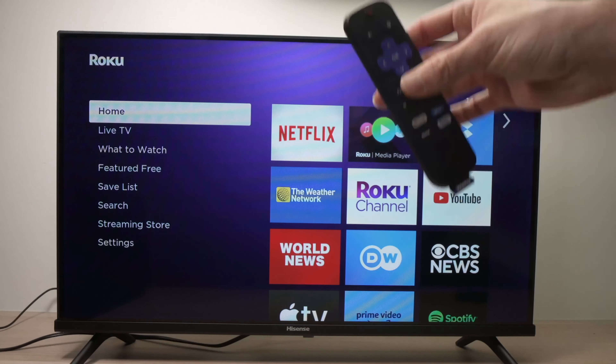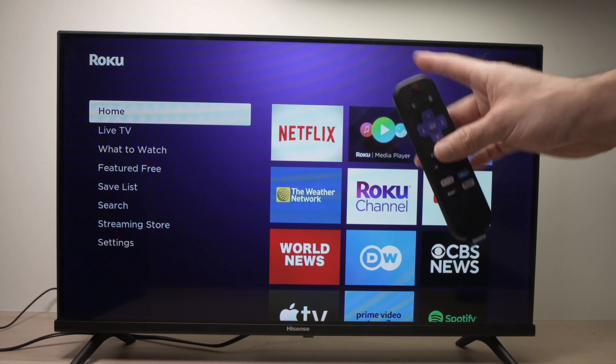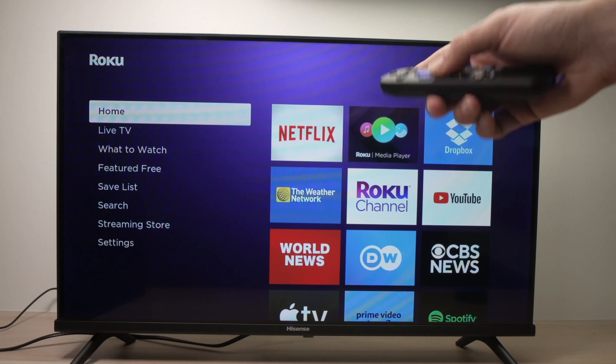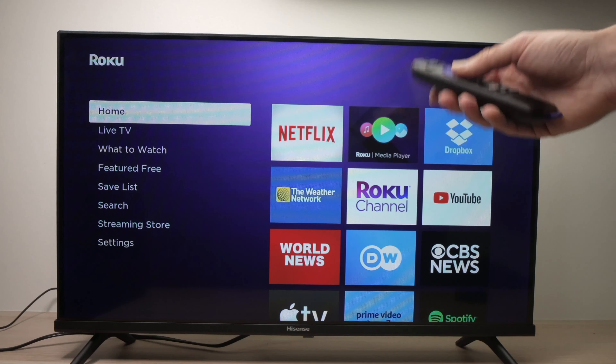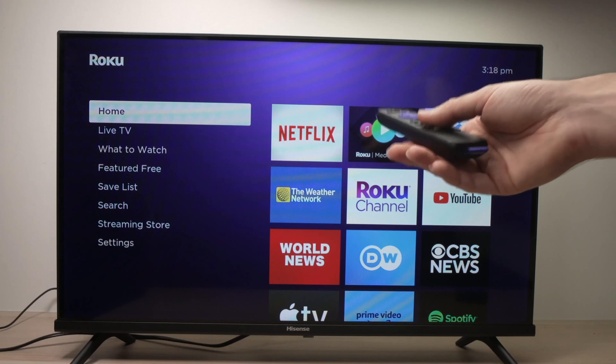If none of these solutions worked out for you, we can do a factory reset of your Roku TV. This will delete every app you downloaded and also your personal data. But if this can solve your problem, I'm sure you'll be very happy.